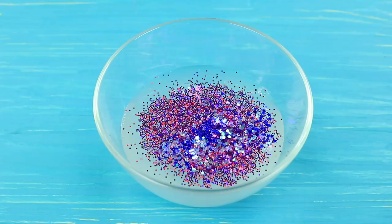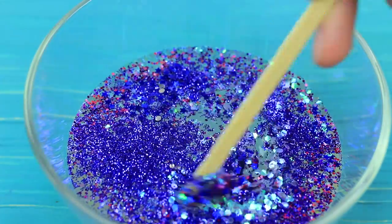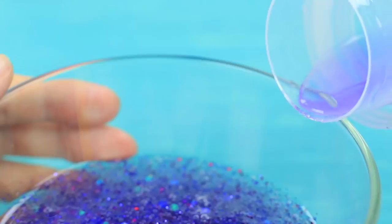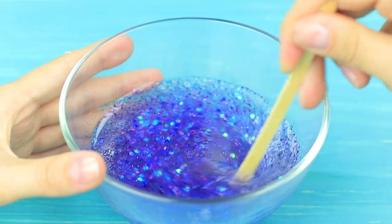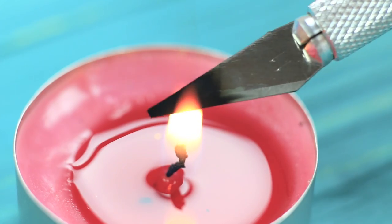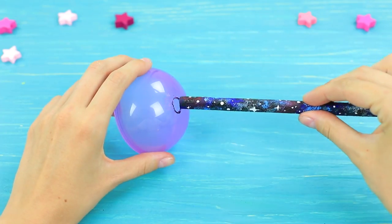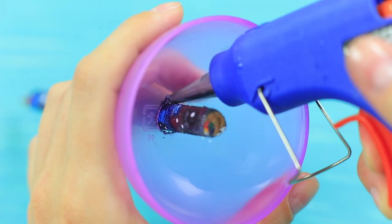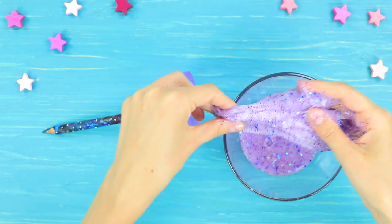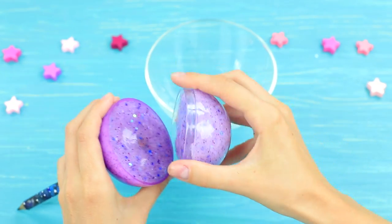Mix glue and glitter, then add glitter of space shades. Mix it and add some persil gel. Mix the glittering slime. Make a hole in a round spherical container using a heated knife, stick the pencil inside, and fasten it with hot glue. Fill the container with slime and cover it with the second half.